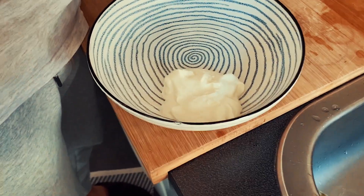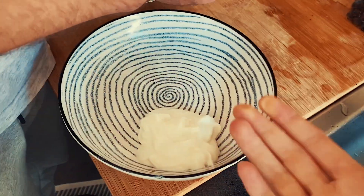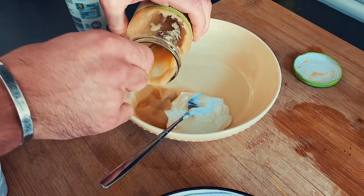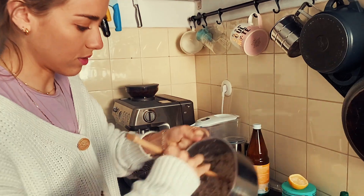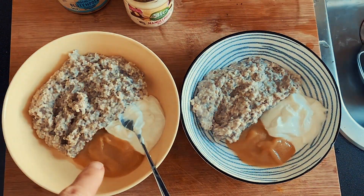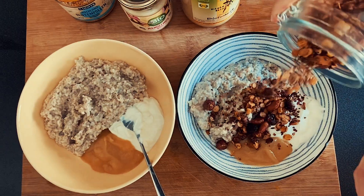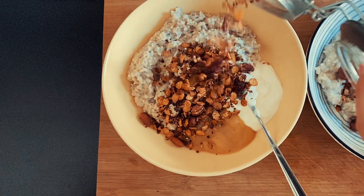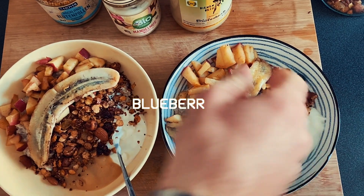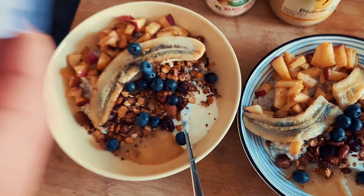Now we're putting some yogurt — skyr — on the bowl. You can also use soy yogurt. It's a mixture of pear and apple mousse — this is just how we do the bowl today, we always do it a little differently. Then we layer in the oats, skyr, apple mousse, and then the homemade granola — you can check out that recipe too, we already uploaded a tutorial. Then the roasted apple and banana go on top, along with some blueberries.